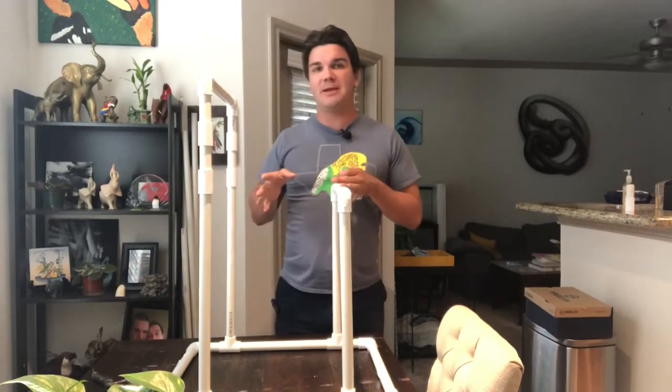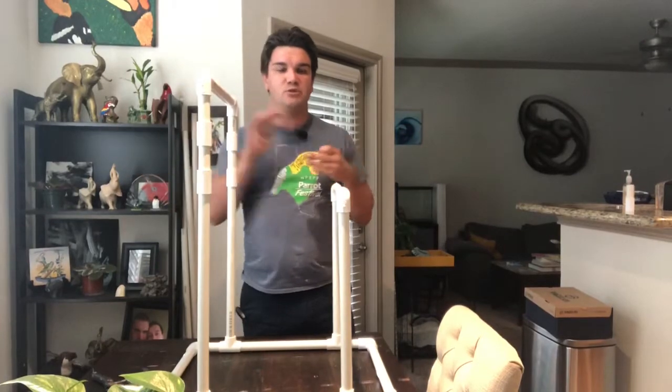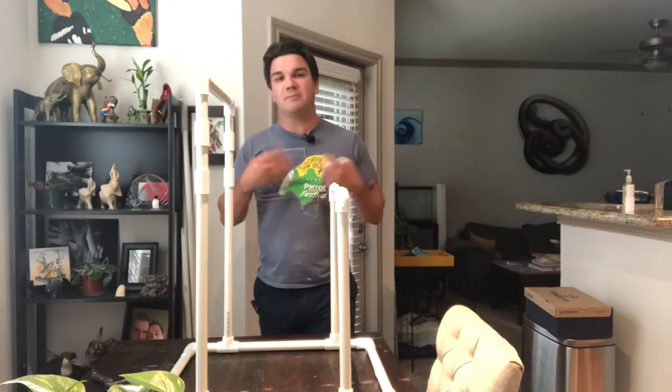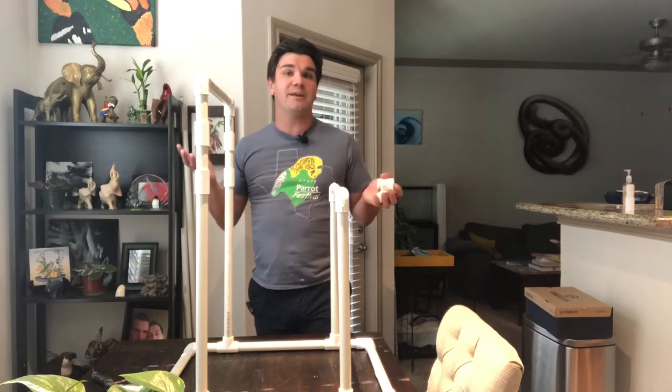There are a couple of different ways that you can put them. You can make perches coming off of your supports, you can have perches coming off of your existing perches. There's a lot of fun things that you can do. So if adding perches to your play gym is something you want to see, we're going to be covering that in this video, so you want to go ahead and stick around.